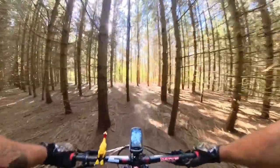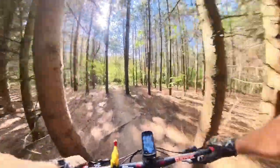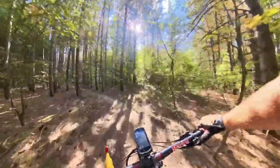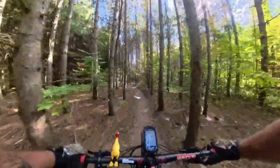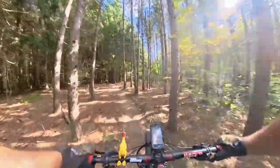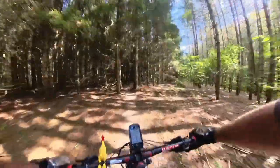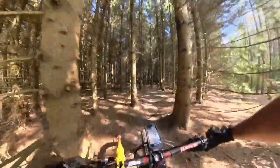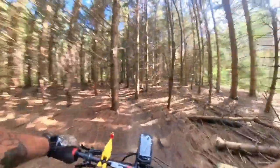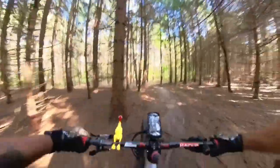All the trails are super hard packed. A bunch of people have been working on clearing out some of the loose sand areas to provide better stability in the corners. But without much rain, it just keeps getting dustier — though it's not terribly bad. Great trails.